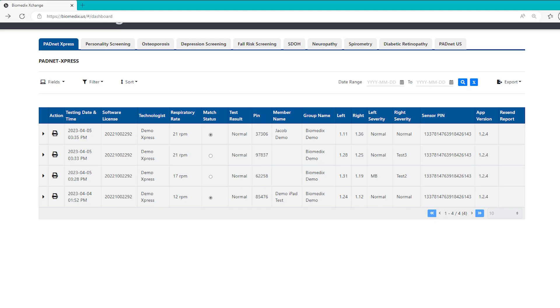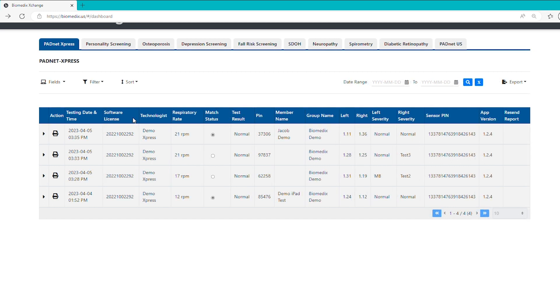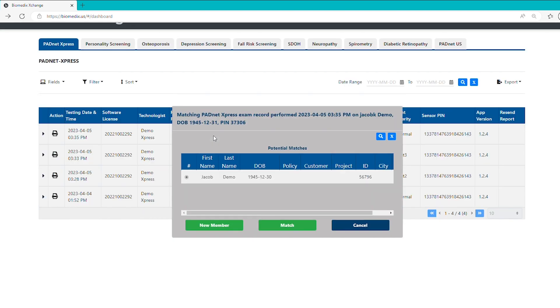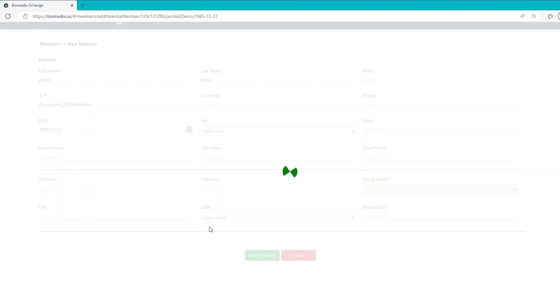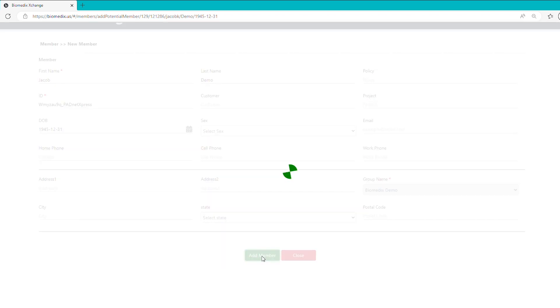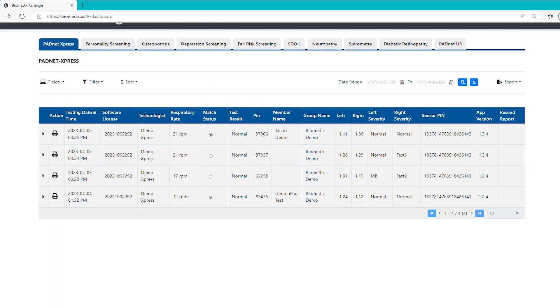In the Exchange website, you will see a list of all completed tests from your connected devices. To load a test with patient information, simply select the Match Status button and the service will automatically attempt to match your test to a patient record based on the test member name and date of birth. If no options are available or relevant, you may select the New Member button to add new member information instead. Hitting save will load that information onto the final report, which can be accessed by hitting the print icon to the left of the test.